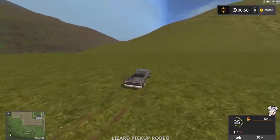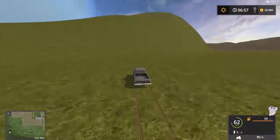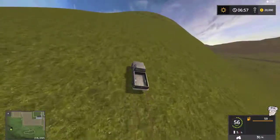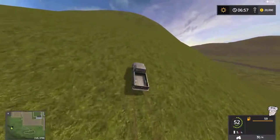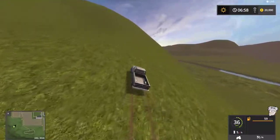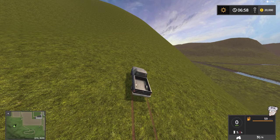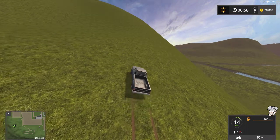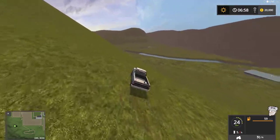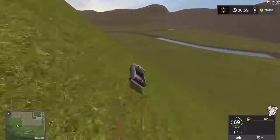I actually put four vehicles out here because I don't have any bridges across the water, so there's no other way for me to see some of this. Did we lose sound? I've been having that problem lately. It looks like the sound is still going in the recording, so I guess we'll find out later.